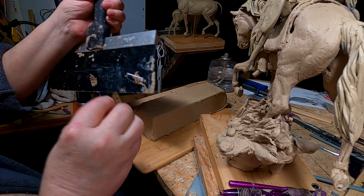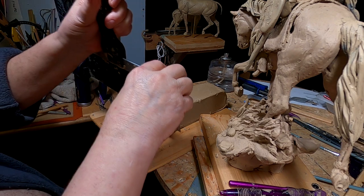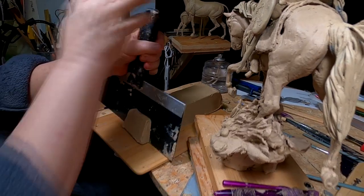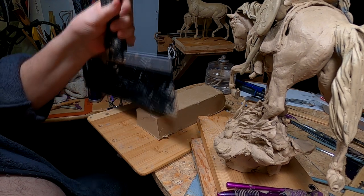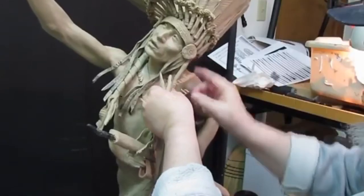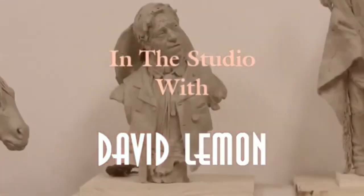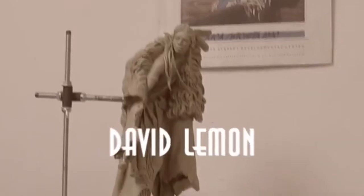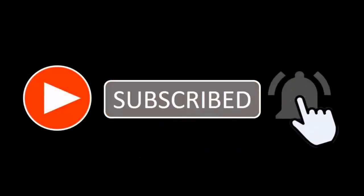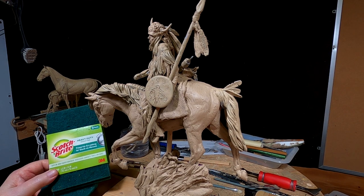Today before I get started I've got to cut up some clay to add to my soft clay. I'm going to do this for a few minutes and I'll be right back. Time to play with some clay. Alright, I'm going to smooth the skin of the horse.